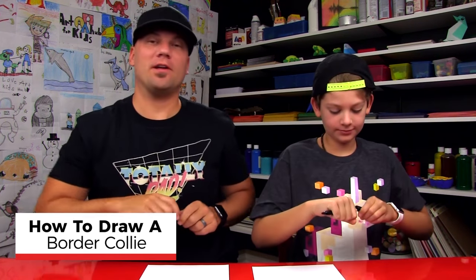Hey friends, we're going to draw a border collie today. We hope you have a marker and some paper and you're going to follow along with us.